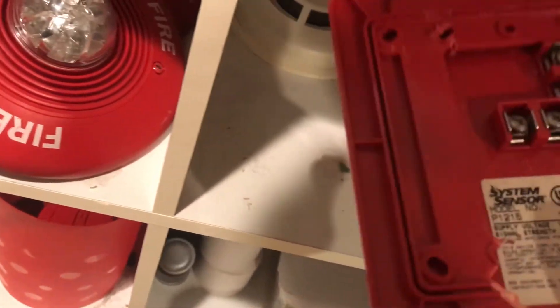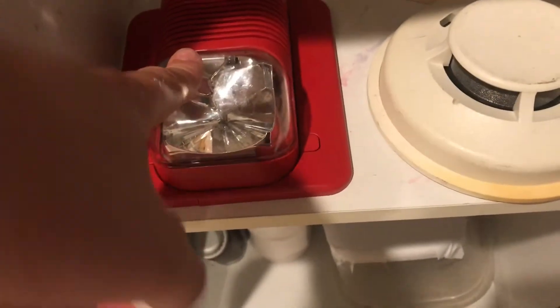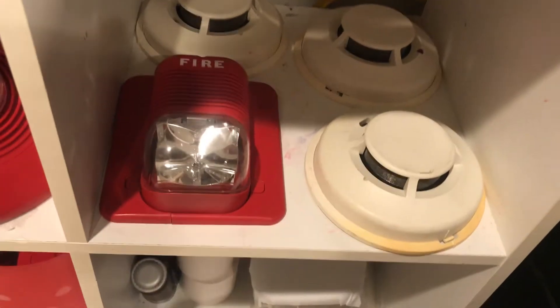Over here is my System Sensor P1215 horn strobe. Fully tested, it works, but it's just a 12-volt unit and my panel is 24-volt. The back plate has a little bit of damage to it, but otherwise it's still usable. I'll put the link to my eBay account in the description of this video.